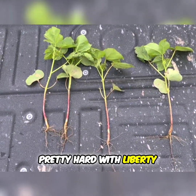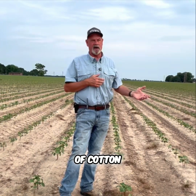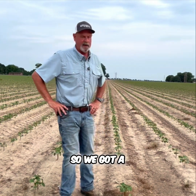We came in here and hit this crop pretty hard with Liberty and Duel. Anytime you put Duel over the top of cotton, you're going to get some type of injury depending on the weather. And of course, we didn't have the weather we needed, so we got a little bit of injury.